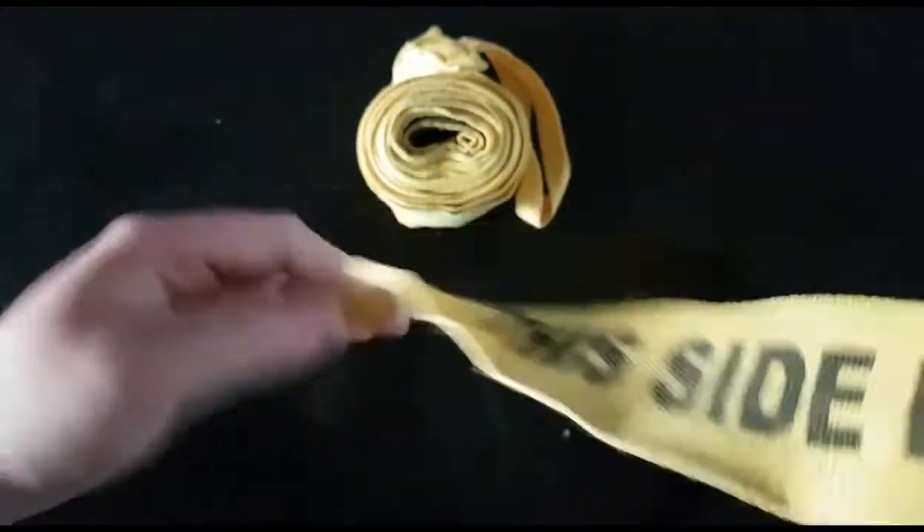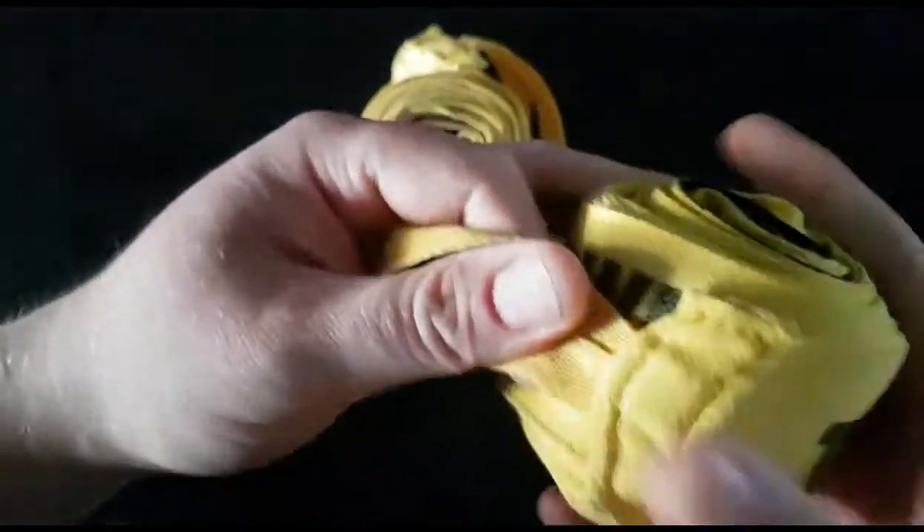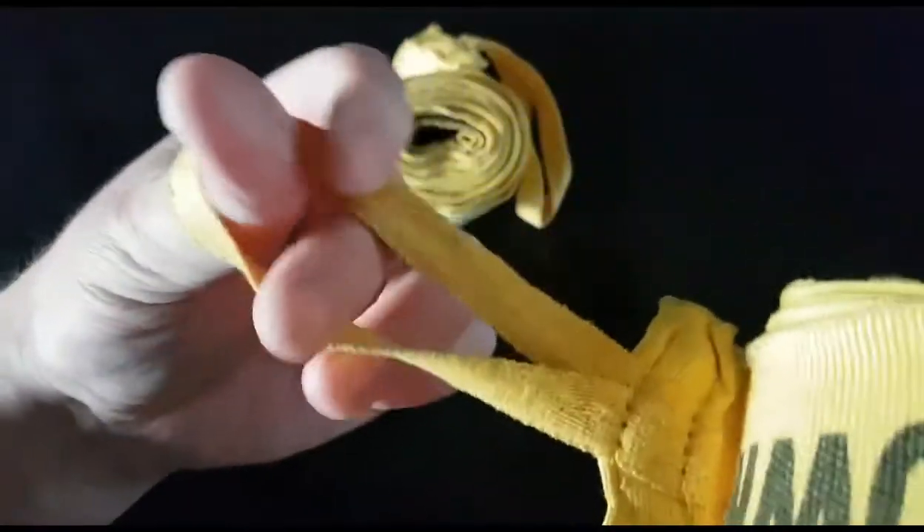The easiest way is to roll it up. If you don't have time you don't have to — you can just leave it rolled out and work it like that. But I want to show you the easy way: rolled up, and then you leave the loop side out.